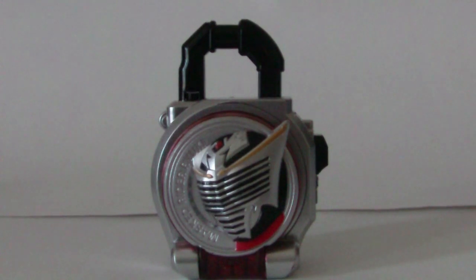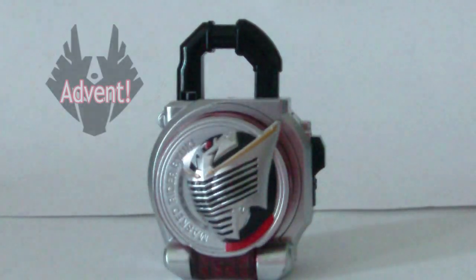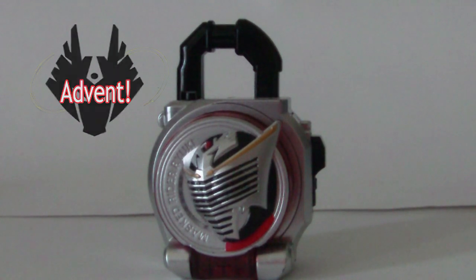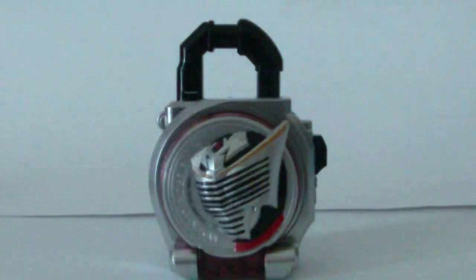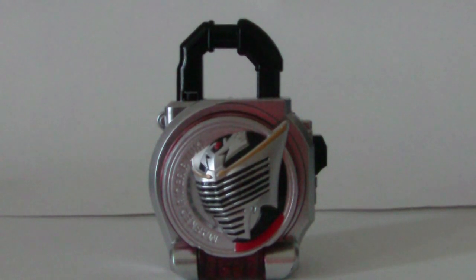Sort of strange how sometimes the final attacks for these Lock Seeds are pitched as the first attack or whatever. And that is it for the Ryuki Lock Seed. Really nice sounds. I really love how these Lock Seeds incorporate sounds from the show. It's a really good tribute and I really do love collecting these Lock Seeds.